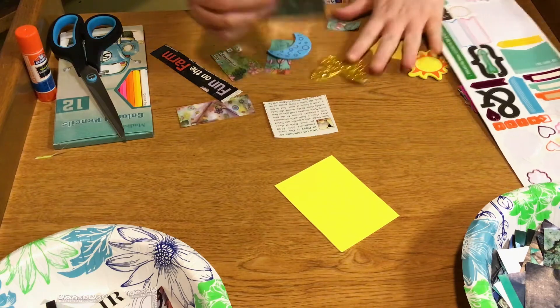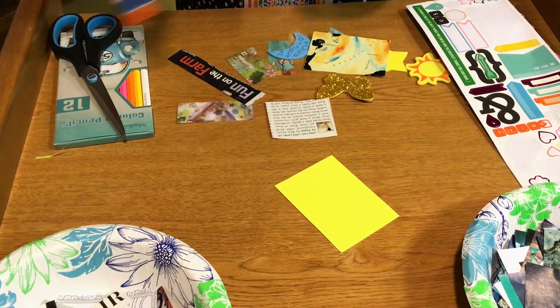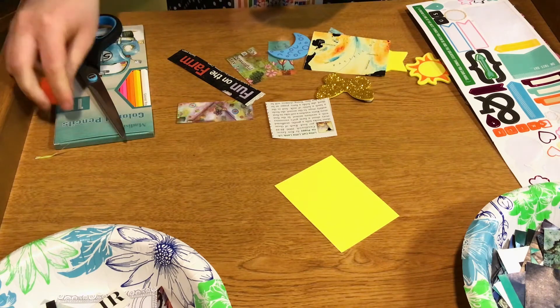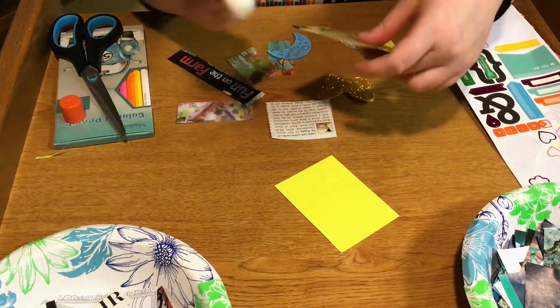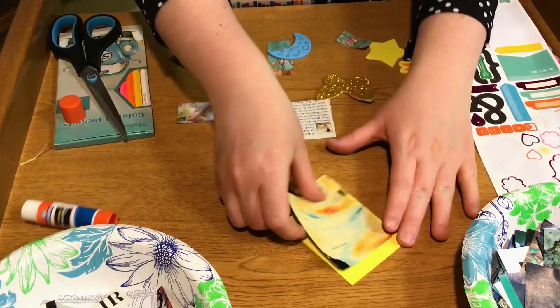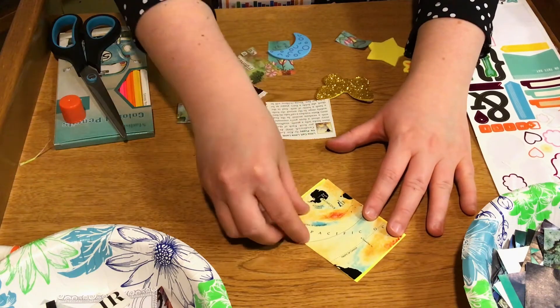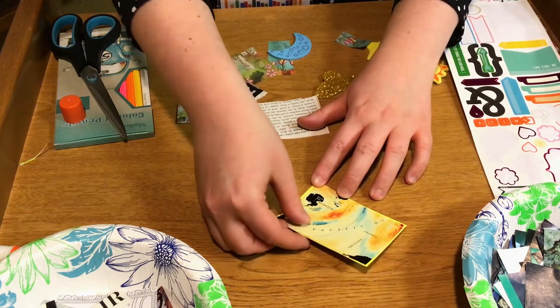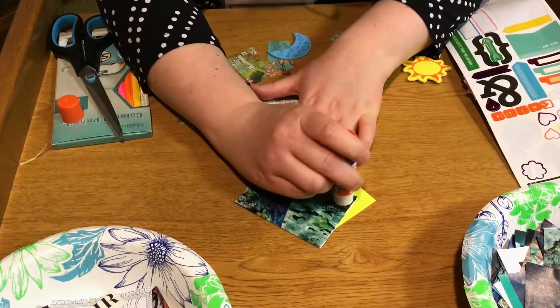Once you have found your materials and you see stuff that might go together or that you think would be interesting, you're going to go ahead and attach it to your card stock. I'm going to start with one of my larger pieces of paper as a background for my artist trading card. I have this map that I'm going to use.